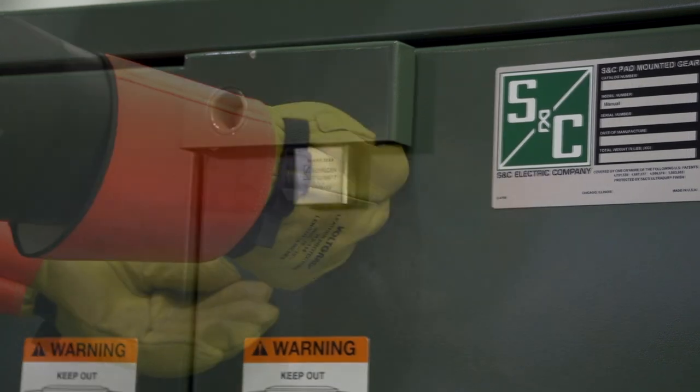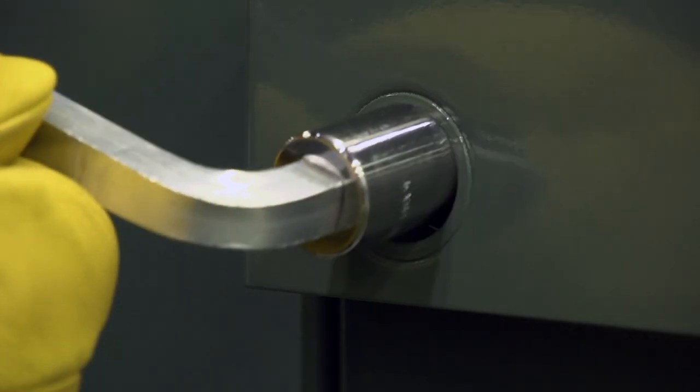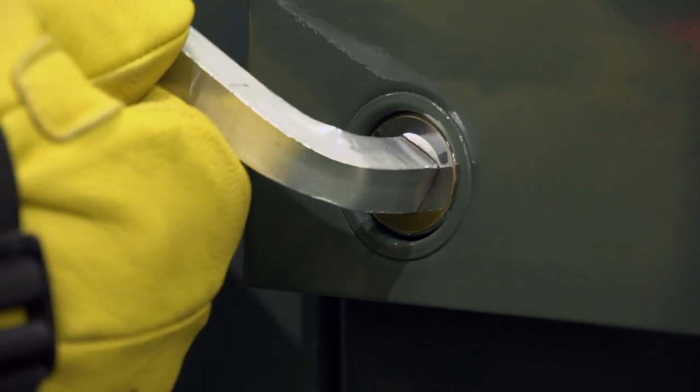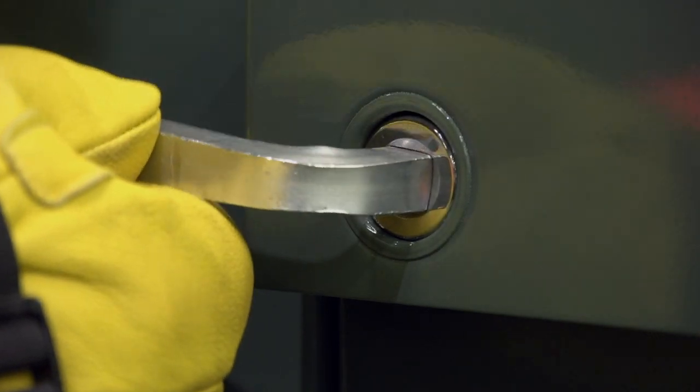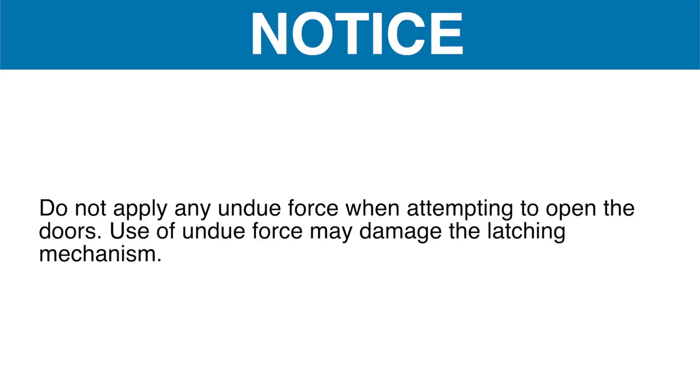To open the doors of either compartment, first remove the padlock from the doors. Insert a pentahead socket wrench or tool into the latching mechanism. Rotate the wrench or tool 60 degrees counterclockwise to unlatch the doors. Do not apply any undue force when attempting to open the doors, as undue force may damage the latching mechanism.